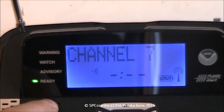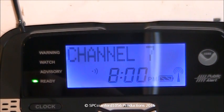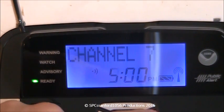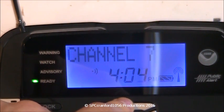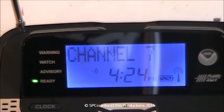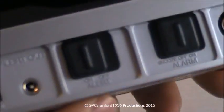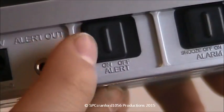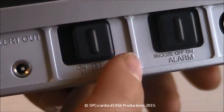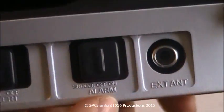I'll just do the time real fast. Hold that down, and the current time is 4:24. You press the side button for that and that's it. On the back — or bottom — it will show you the alert on or off switch. If it's set to off, you won't get any alerts. If it's on, the siren will go off. And there you have your alarm clock, external antenna jack, alert out, and the power plug.